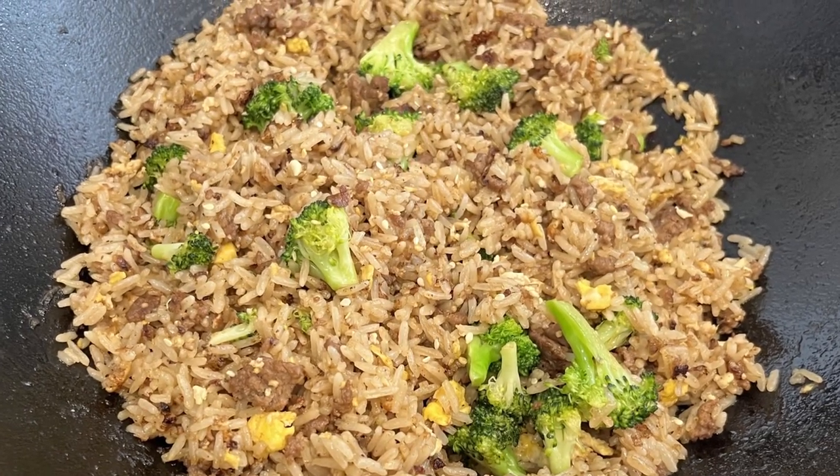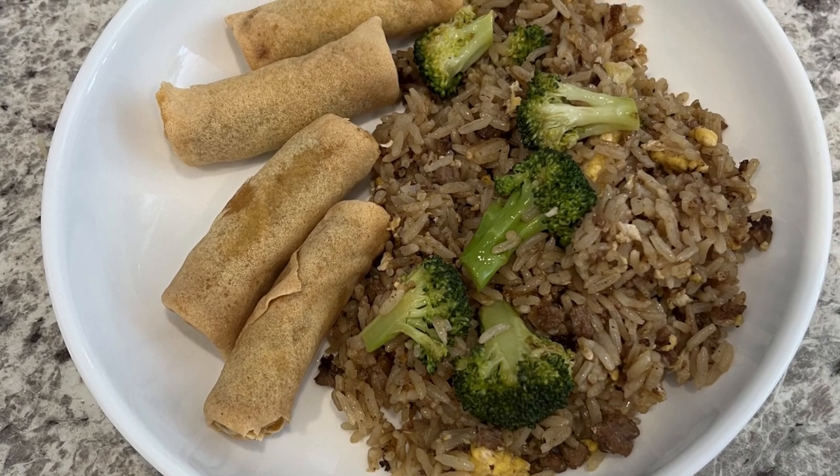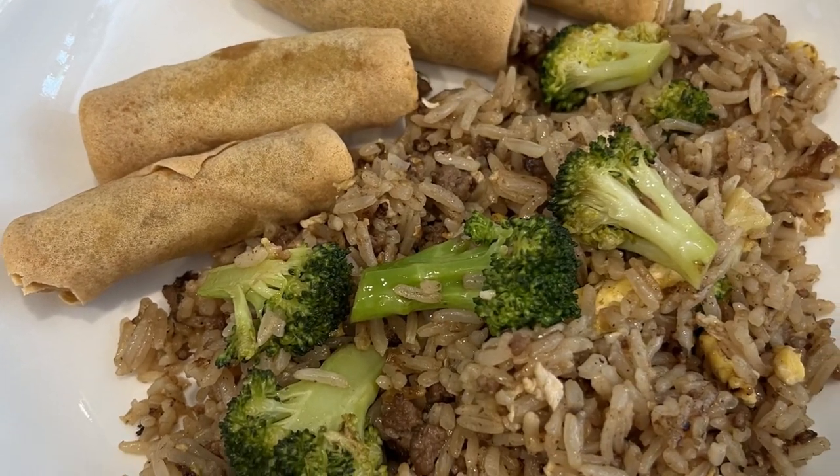Hi, my name is Andrea and today I'm making ground beef and broccoli fried rice. Let me show you what you're going to need, and as always I'll make sure to link the recipe in the description box.